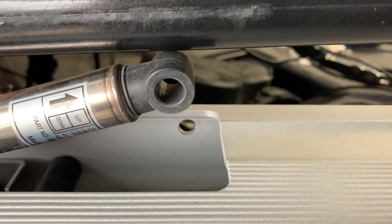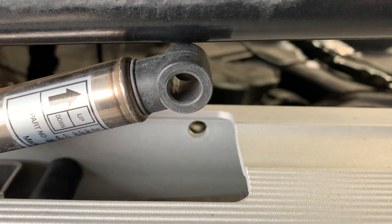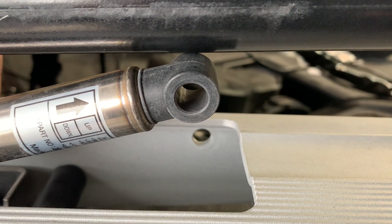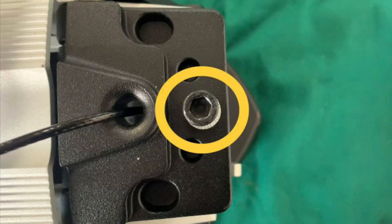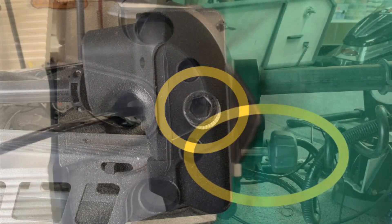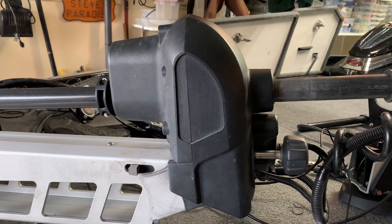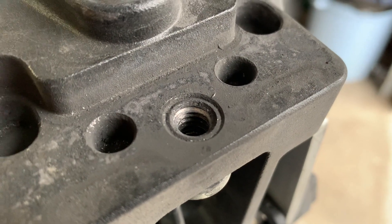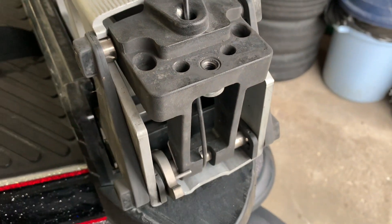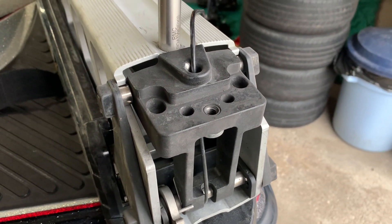Prior to taking the motor off, the instructions give multiple warnings to take off the gas assist spring so there's no tension on the motor. Before removing the steering module, the allen screw circled here must be removed. In my case I also have a Juris safe lock which needs to come off before taking the module off. The piece in the center is known as the steering module of the UltrX.